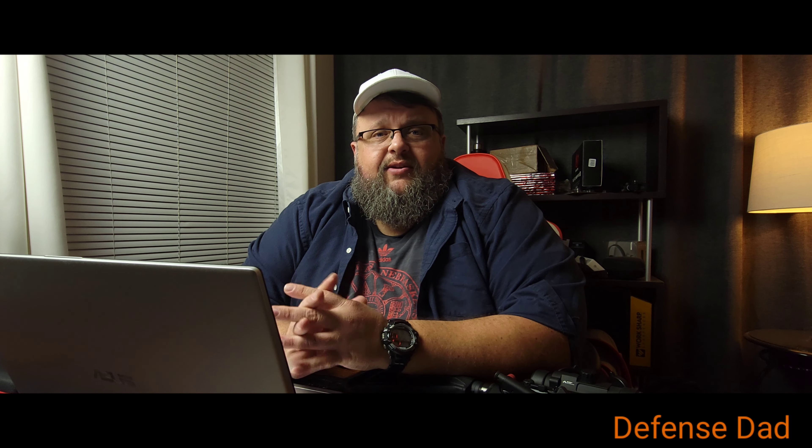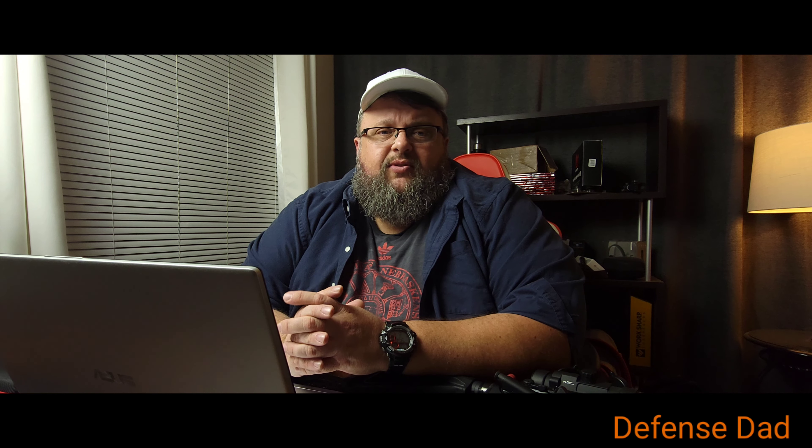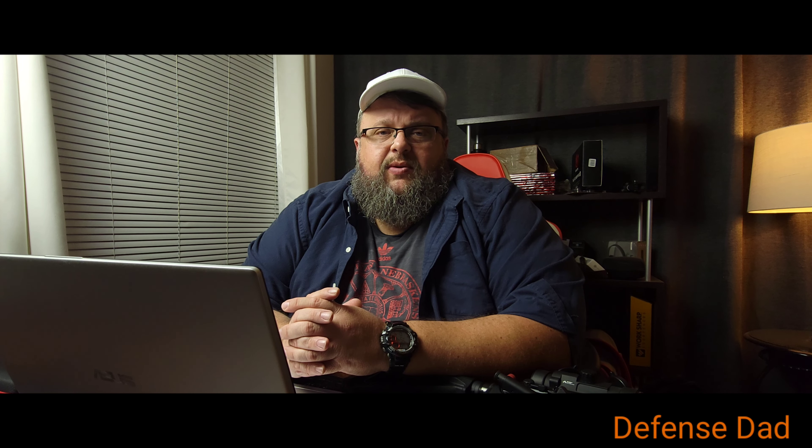Hey everybody, welcome back to the channel. I'm kind of excited about tonight's video. If you've watched the channel for a while, you may have seen my review of the Mantis Laser Academy system a little over a year ago. I've been very happy with that system — it's a dry fire system for your handguns. Because of the test I did for them, they reached out and asked if I wanted to be part of the initial group testing their Blackbeard X system.